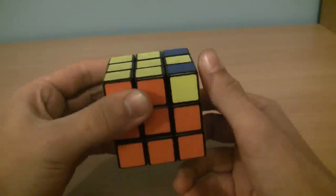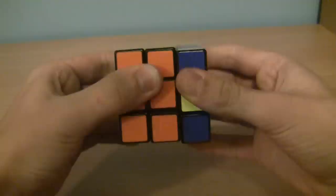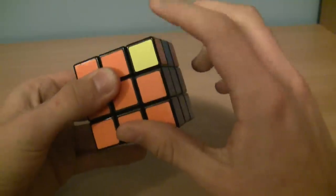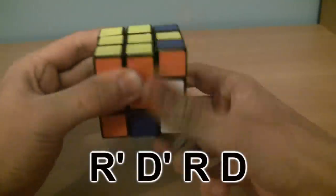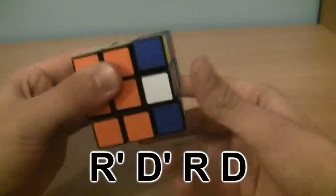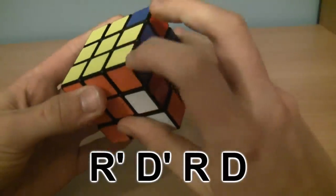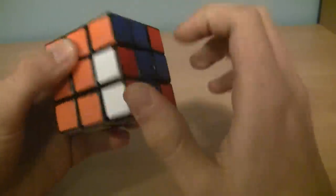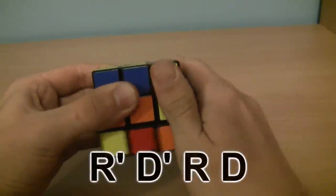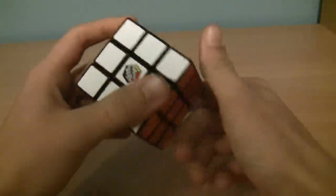For this final step, we're going to be doing the same algorithm from step one. Hold it so that one of the unsolved corners is in the top right and do the algorithm: R prime, D prime, R, D. Keep doing that until one of the corners is solved. R prime, D prime, R, D — keep doing it until the corner is solved. The bottom may look messed up but don't worry about it, it'll solve itself. Then twist the up face so that you get another unsolved corner in the top right corner, and do R prime, D prime, R, D again until that corner is solved. Then twist it a few times and there you go — you solved the Rubik's Cube.